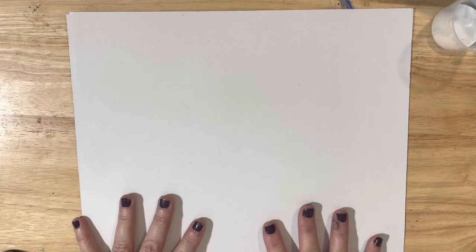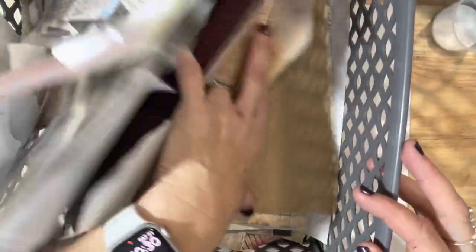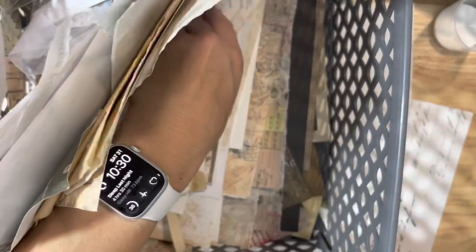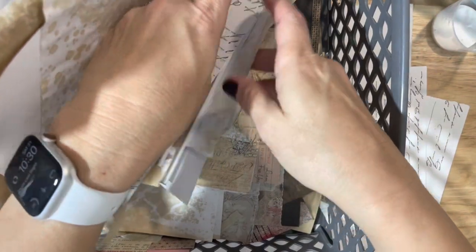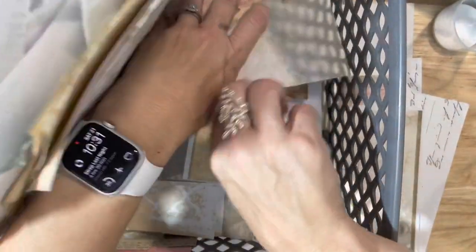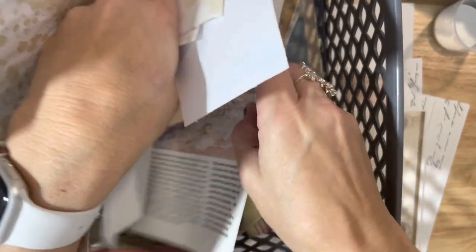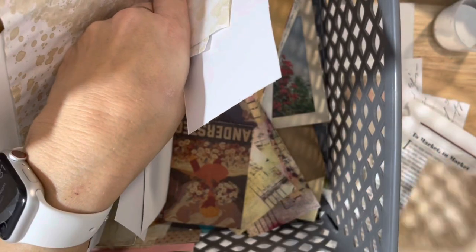So we're going to set that one to the side, and what I'm going to work on right now is this. This was the back off of a 12 by 12 pad, so the back of it is that cardboard look. I've got just a little bit of my scraps right here, and what I'm going to do is pull out some pieces that I want to use for the back part of my master board. These pieces can be larger, because what we'll do is go through and kind of cover the back part up, and then come back through and add a few embellishments.